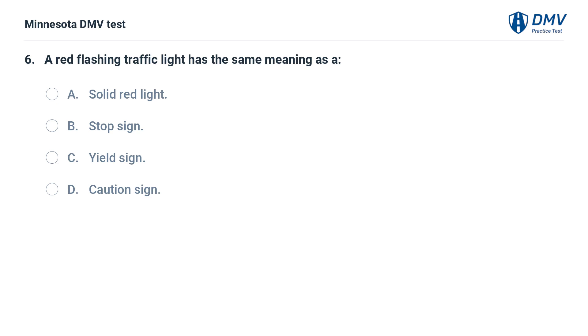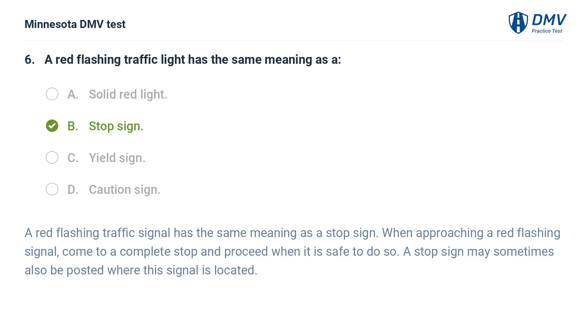A red flashing traffic light has the same meaning as: A. A solid red light. B. A stop sign. C. A yield sign. D. A caution sign. The correct answer is B: Stop sign. A red flashing traffic signal has the same meaning as a stop sign. When approaching a red flashing signal, come to a complete stop and proceed when it is safe to do so. A stop sign may sometimes also be posted where this signal is located.